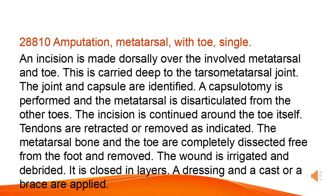Tendons are retracted or removed as indicated. The metatarsal bone and the toe are completely dissected free from the foot and removed. The wound is irrigated and debrided, then closed in layers. A dressing and a cast or brace are applied.